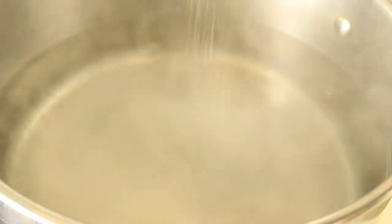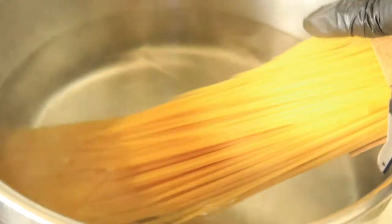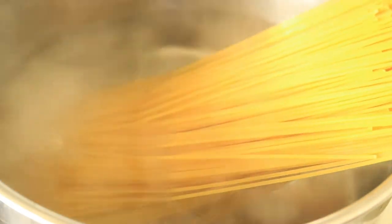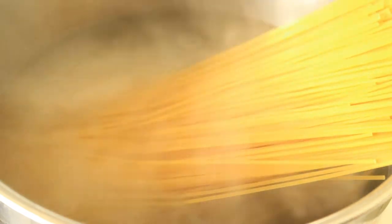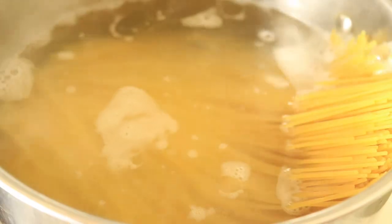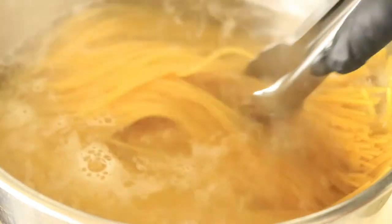In a large pot of boiling water, add in some salt and oil. Then place in your spaghetti and let them cook down until they are no longer sticking out the pot. Then you want to mix the pasta around to prevent the pasta from sticking to one another.